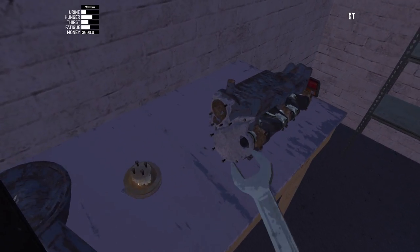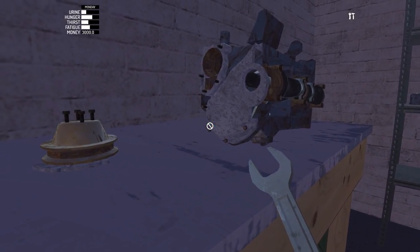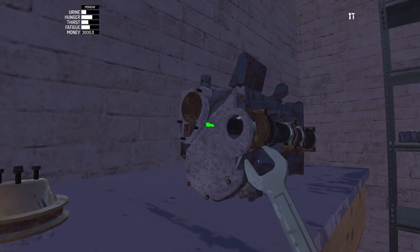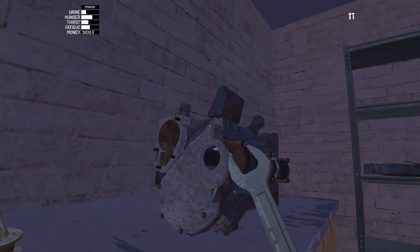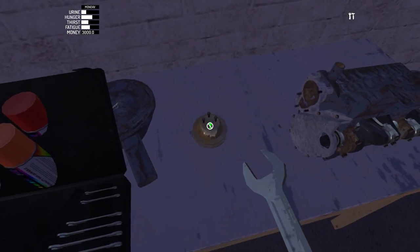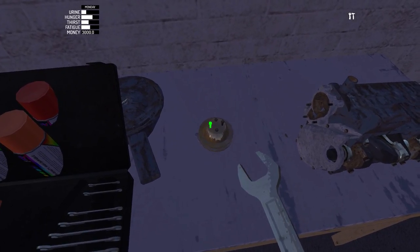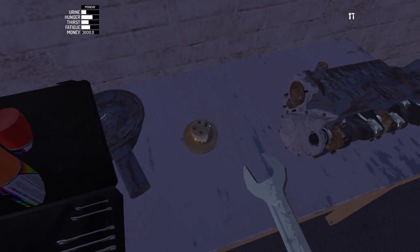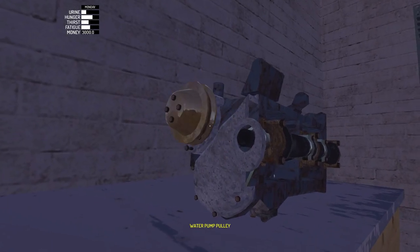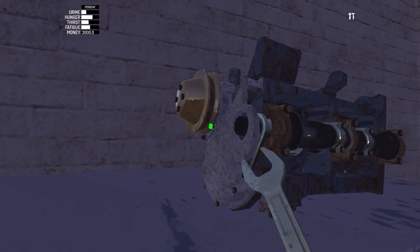Alright, let's get back to the engine. We screwed in two bolts already, there's the third one, fourth one, fifth one. Now we can bolt our pulley onto the pump, just like that. And now we can put it on the timing wheel, just like that — you see how it fits perfectly. Now let's screw this in.